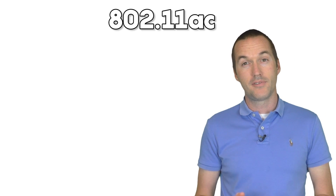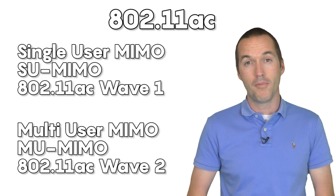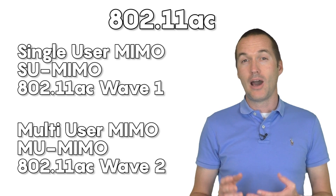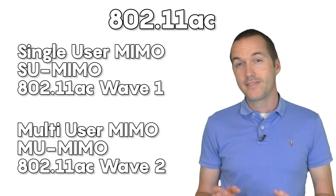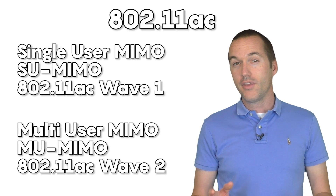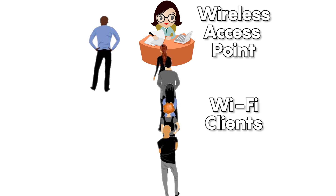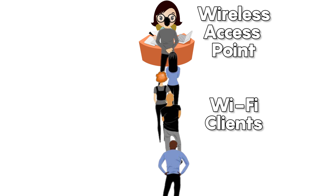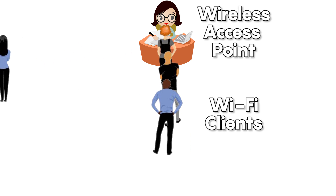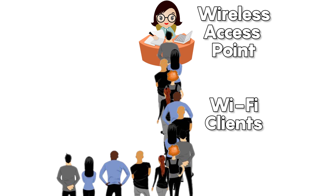MIMO comes in two types: Single User MIMO (SU-MIMO) and Multi-User MIMO (MU-MIMO). To understand the difference, you need to know a little about how WiFi communication works. In a normal WiFi connection, only one device can communicate with the access point at a time, so all other devices have to wait in line. Imagine a queue of people at city hall waiting to apply for different permits, but there's only one clerk — every person has to wait in order, and the more people in line, the longer it takes for each person.